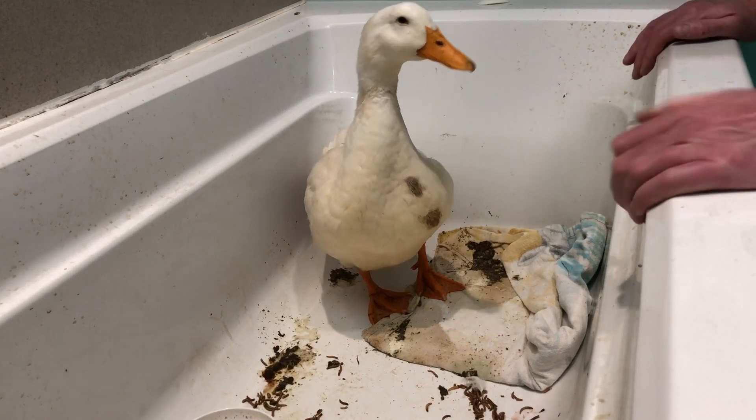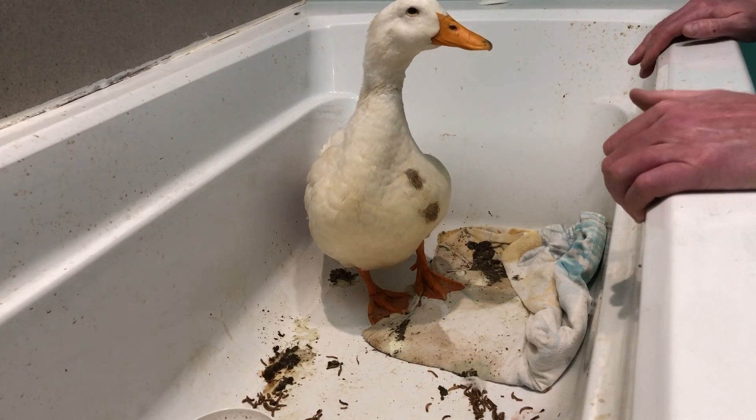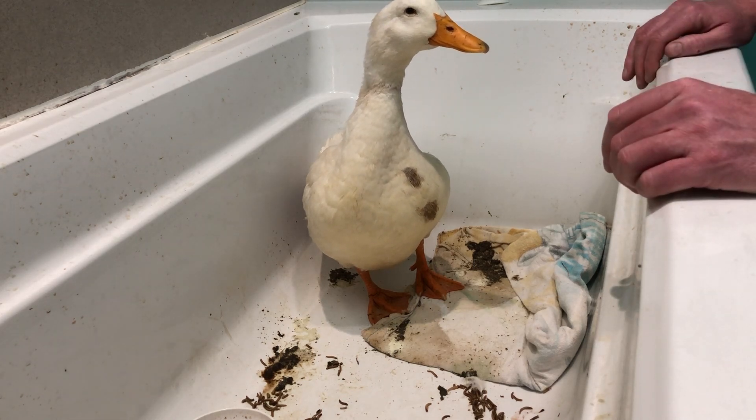Look who I got stuck with. I got stuck with a duck. Now, why is there a duck in my bathtub?